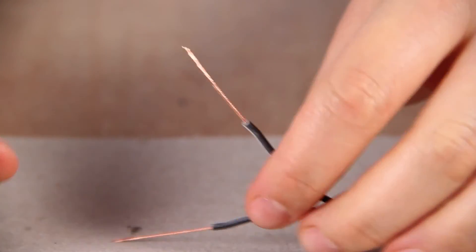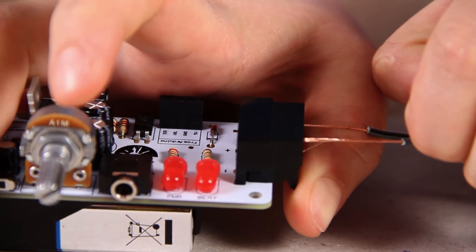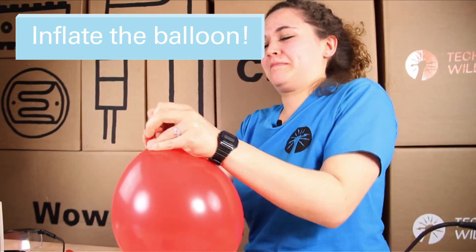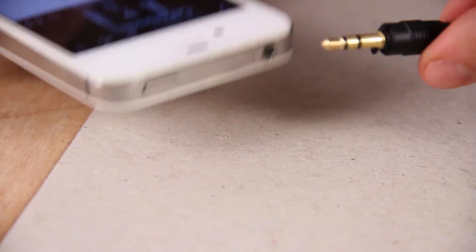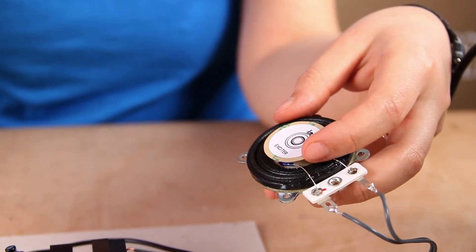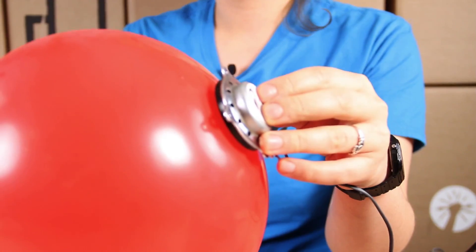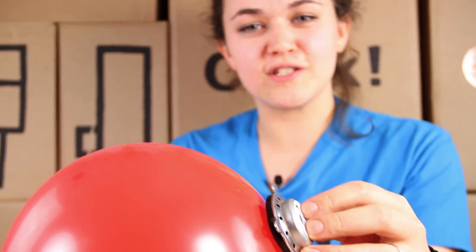The next bit is very simple — to connect your exciter to the PCB, just push the wires through. Plug in your stereo jack cable and then plug the other side into your MP3 player. Make sure you don't remove the sticky label until you've tested it on your surface. Let's give it a go — the DIY speaker is turned on. Thank you for watching and have fun experimenting with different sounds and different materials.